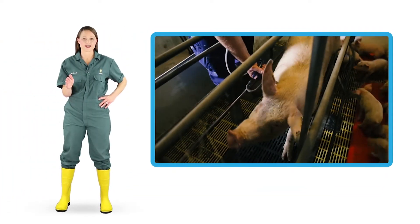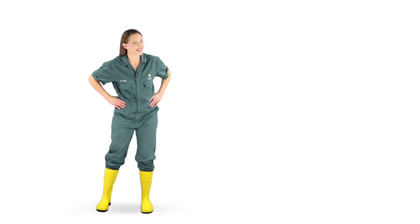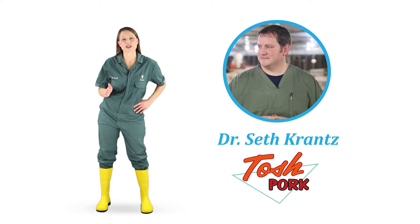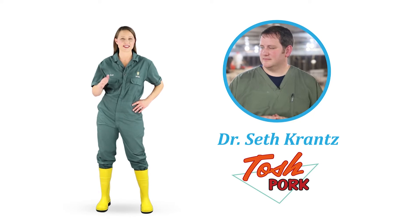This lesson covers some tips on proper detectable needle use. I'd like to introduce you to a friend and colleague of mine, Dr. Seth Krantz. Dr. Krantz is a pig vet for Tosh Pork. He manages the health for over 30,000 sows worth of production in his system.